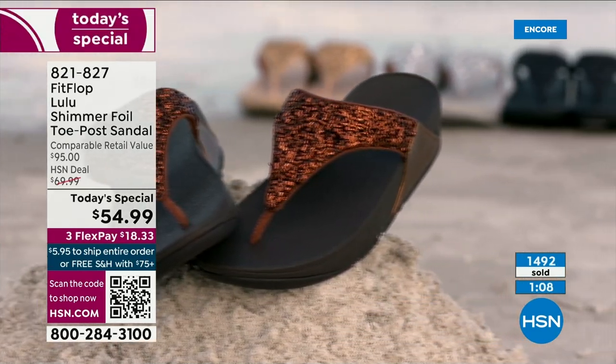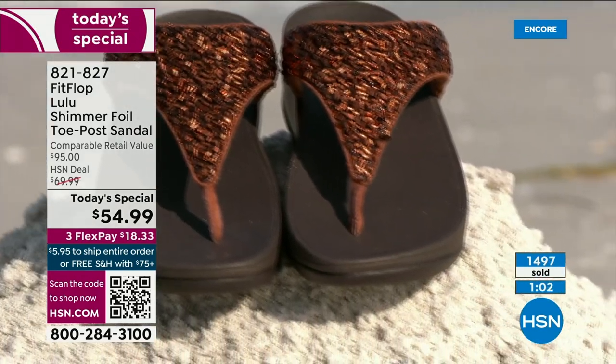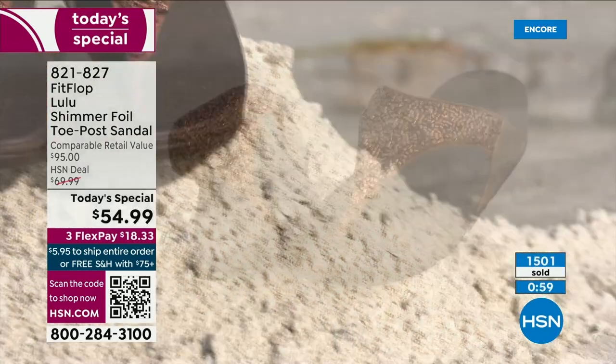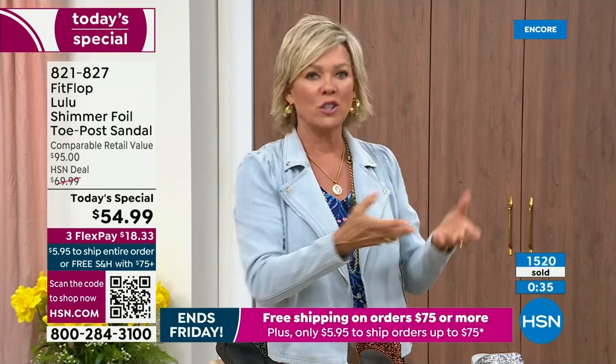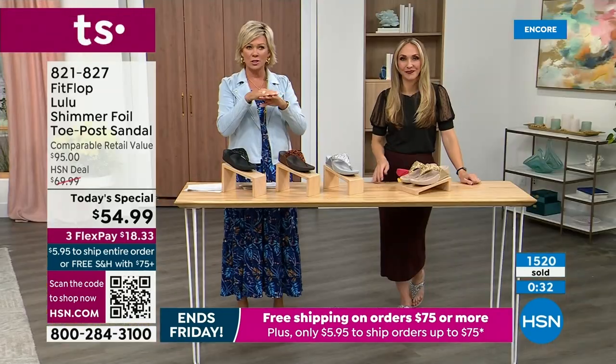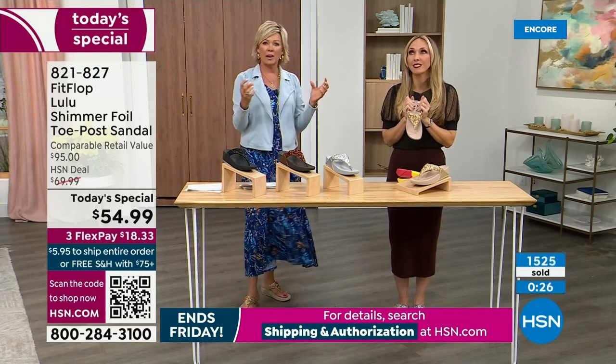They're so cute. No matter what the outfit — whether it's shorts or jeans or a dress — they really are that go-to. When we say morning to night, what a treat that is. If you're traveling, you have to limit yourself to how many shoes you bring because of luggage weight. This is a sandal you would be completely comfortable wearing on a full day walking tour of Rome — you will be amazed at how energized your feet will be.